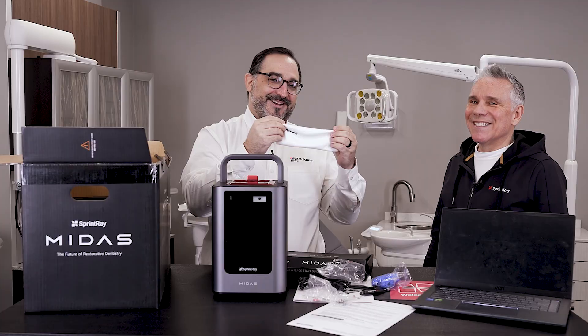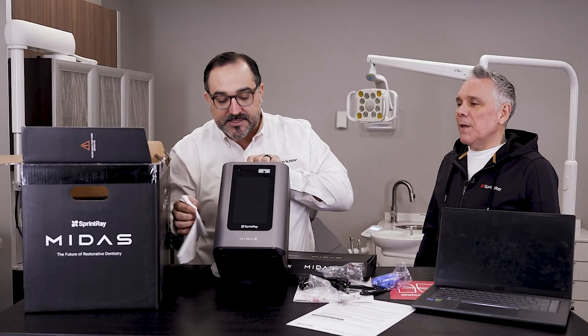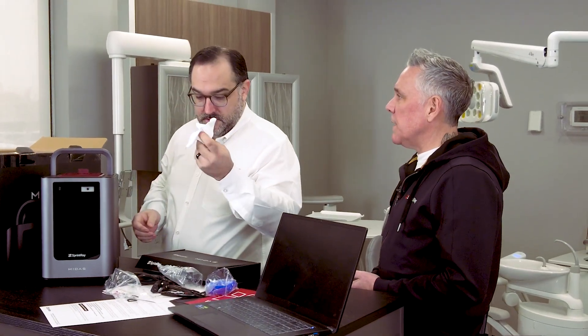Look at this cute little spray bottle. Isn't that great? You just keep your screen nice and clean. The screen is Gorilla Glass, so it's pretty indestructible and also resistant to fingerprints. Once in a while you get a smudge, you can use something like that to wipe it down easily.